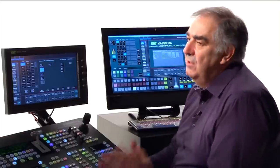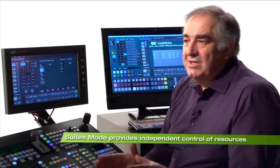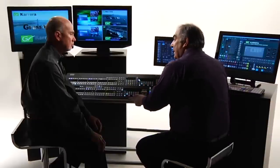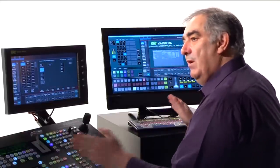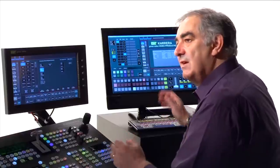Suites mode is a feature found in Calypso and Cayenne production switchers, and now we're bringing it into the mid-range market with Carrera. Suites mode means complete independence of two control surfaces. You've already seen my main control panel; we spoke about the KSP. What I've done is configure both of those to have a program preset so that they are completely separate studios, yet they're on the same control processor frame.